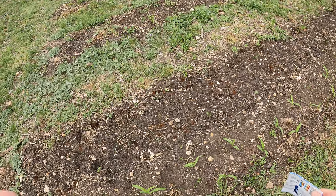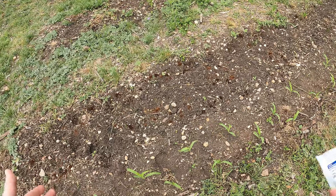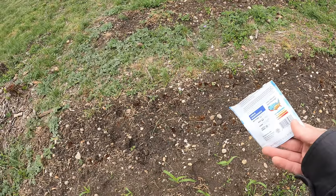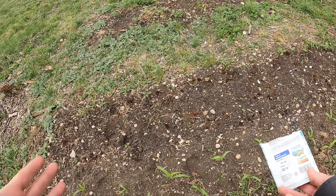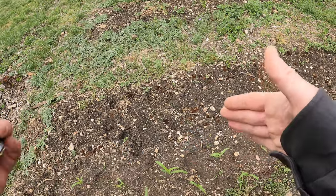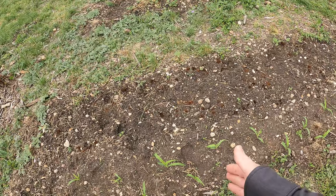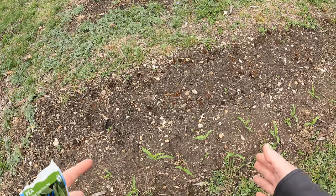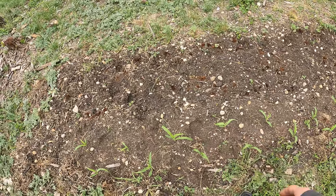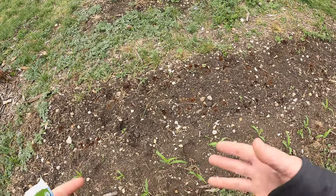I have some squash already started as transplants, but since they're so big they'd overtake everything before the rest has a chance to grow. So I have to actually plant from seed here. You can't use transplant starts with this technique — or if you did start them inside, you'd only want to start them about a week from this point and then put them in the ground. It's better to just direct sow with this method. So corn first, wait two to three weeks, then beans — which took two weeks and five days for me — and then the squash goes in about a week after the beans.